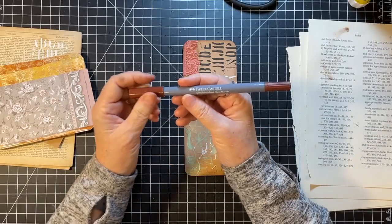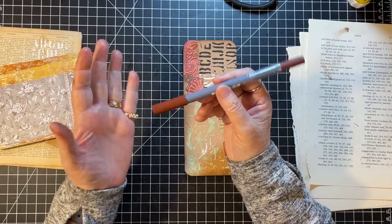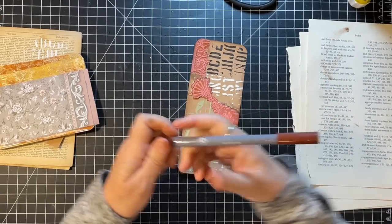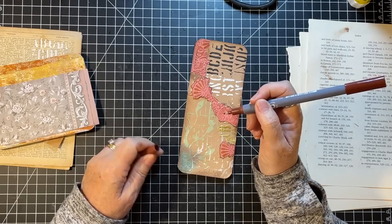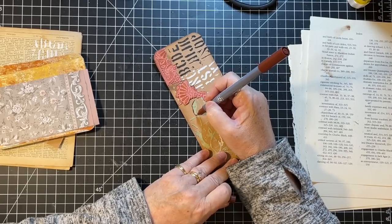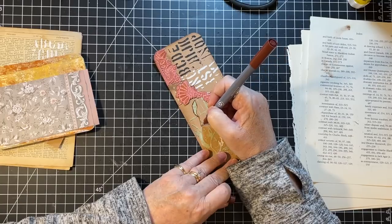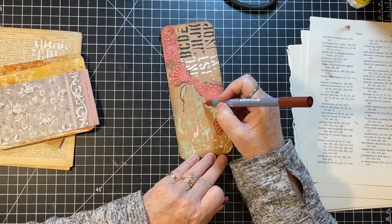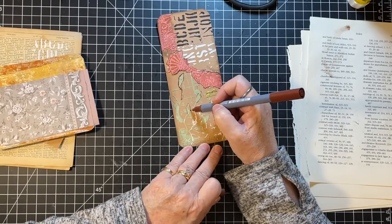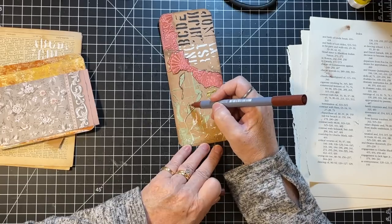I want some outlining on that. I just got this Faber-Castell Gold Faber Aqua dual marker — Burnt Sienna was the color I wanted. It's got a brush end and a finer point. I'm going to use the finer point and just kind of messily go around these leaves. It just needs a little outlining so it doesn't fade into the background so much.